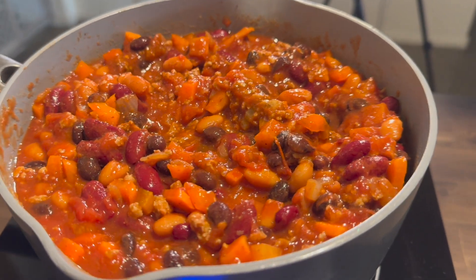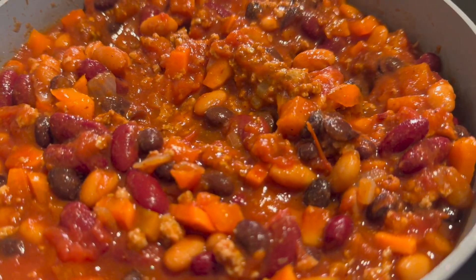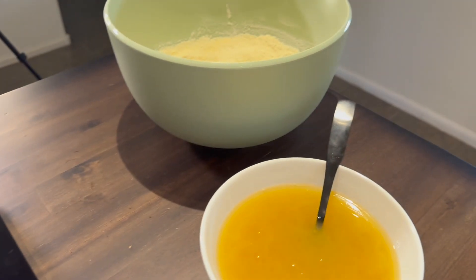Here we are — you can see the beautiful beans, the bell pepper, the carrots, the kidney beans are gorgeous. It's not super watery just yet; it will cook down some more while it's in the oven. So let's make cornbread.